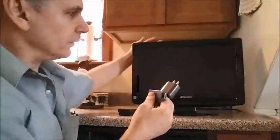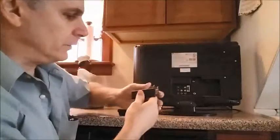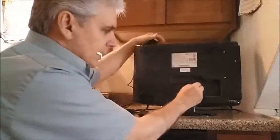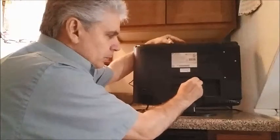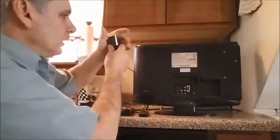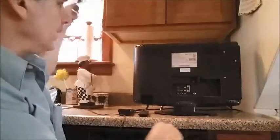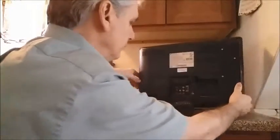Now we're going to turn the TV around. First, plug in the Fire TV Stick — slightly angle it so you don't have to struggle, and when you straighten it out, it should snap right in. Then take the power adapter and plug it into your wall outlet or power strip.